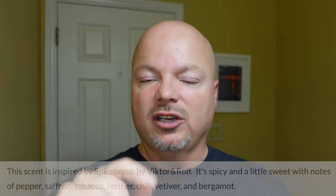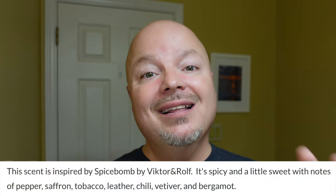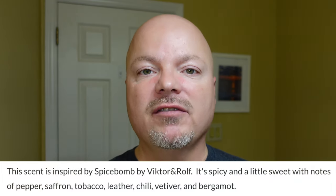Up next we have scent quality, and that's how much I like the scent. I'm going to put the notes for you right there on the screen. This is inspired by Viktor & Rolf Spice Bomb, and it is fantastic — I absolutely love it. We give it a five out of five in scent quality.